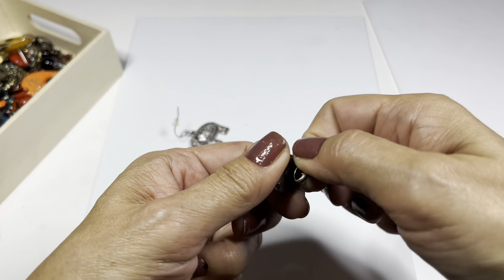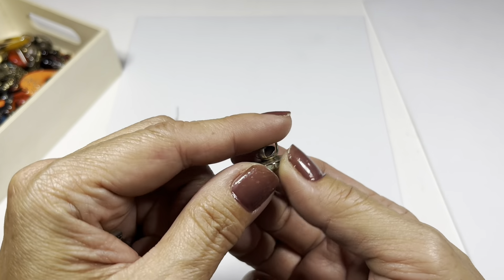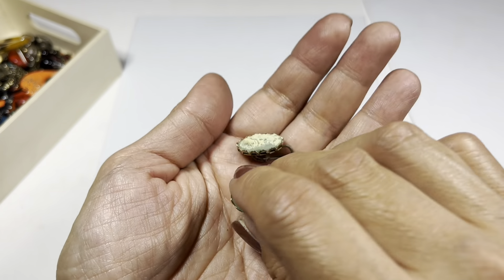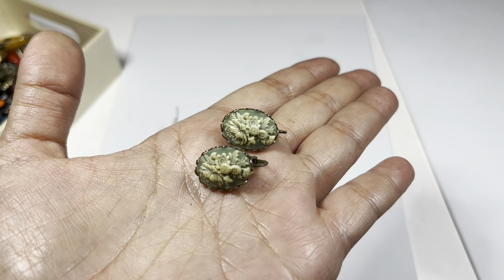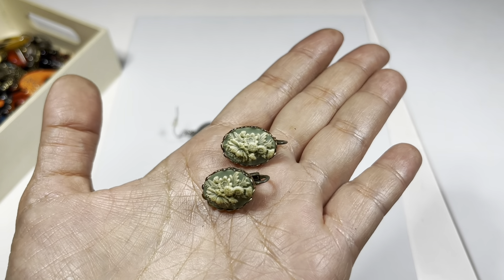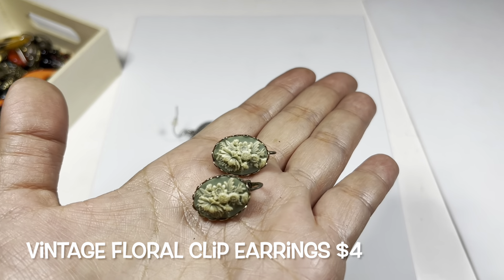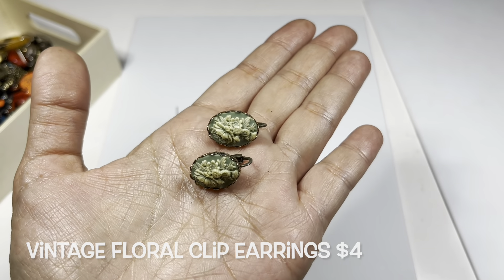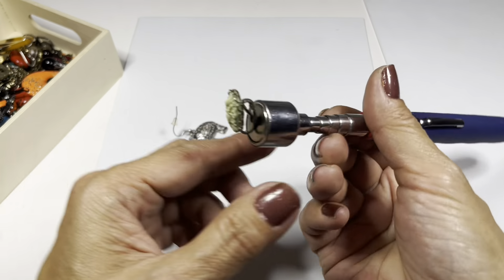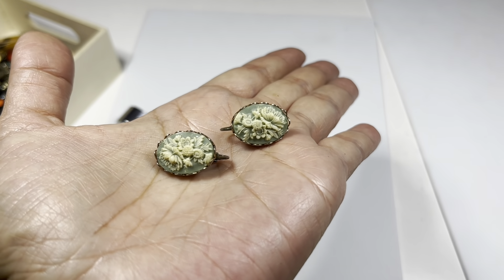This pair I found are clip-ons. They do need to be cleaned up, but they're the sweetest little cameos - not of a woman but of flowers. I guess that's supposed to be like a Wedgwood blue but it's so old that it's faded into this kind of greenish blue color. They're magnetic but I think they're still really quite beautiful.